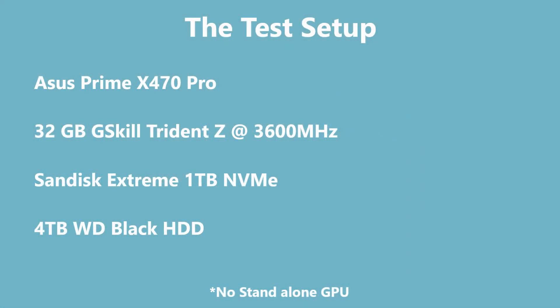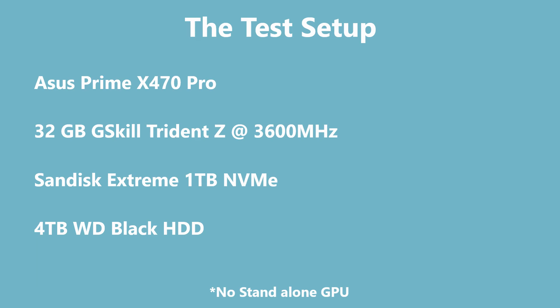So I had to go back to my old standby test bench — the same one where we tested the 4600G, the 4350G, the 3600X, and now the 5600G. It's got the ASUS X470 Prime Pro motherboard, the Prism cooler, 32GB of Trident Z memory running at 3600, a SanDisk Extreme one-terabyte boot drive, and a four-terabyte Western Digital backup.